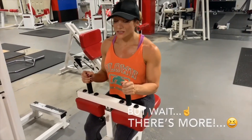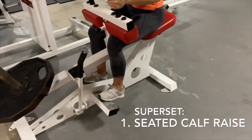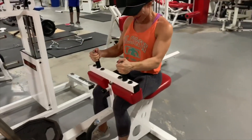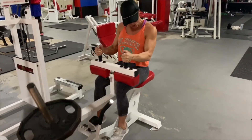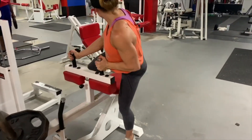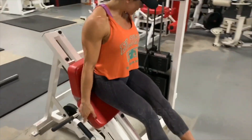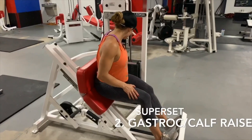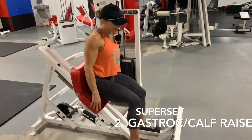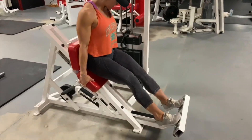I'm going to test calves — I'm doing a superset with calves. For calves, I started with the seated calf raise machine. I like to do full range. I used to do toes in, toes out, toes forward, and I honestly just find the best engagement when my toes are straight out in front in line with my knees. I've been doing it like that more lately and I really feel the best connection that way. Then I did the machine calf raise — I discovered right after I started that I am too short for this machine.